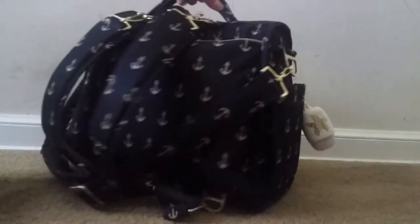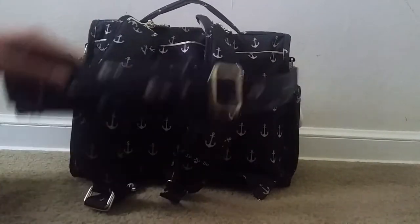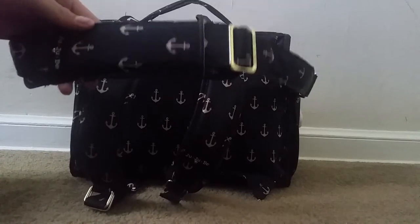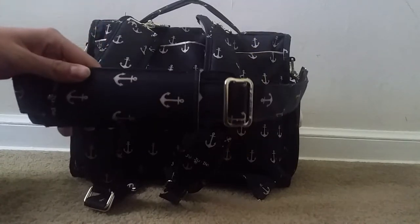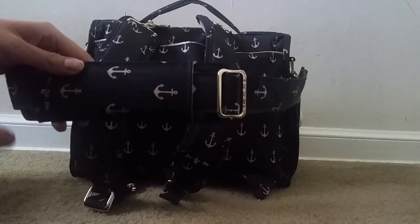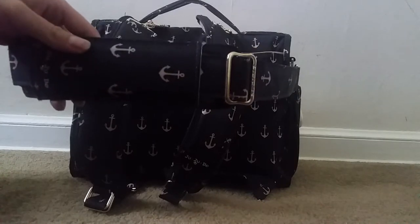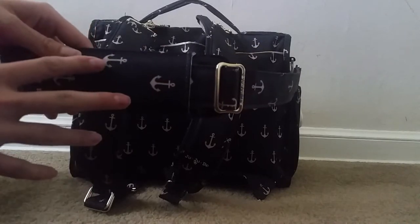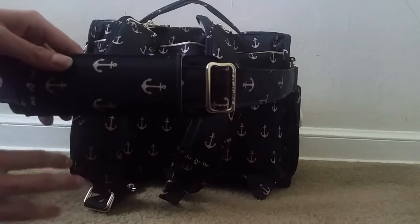Back here I have both straps attached. I'm going to mainly use it as a backpack, but I thought this would be convenient for when we're going through security and I need to get in and out of the bag quickly for getting my ID and our boarding passes. I'll also be using this when I need to change his diaper during our layover — I'll just wear it messenger style and get into his diapers easily.